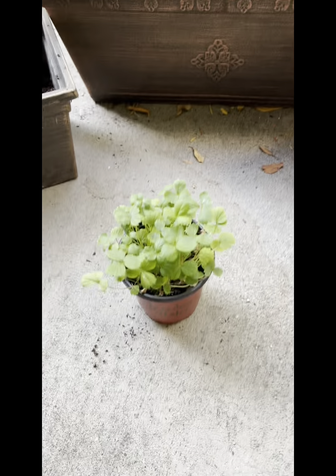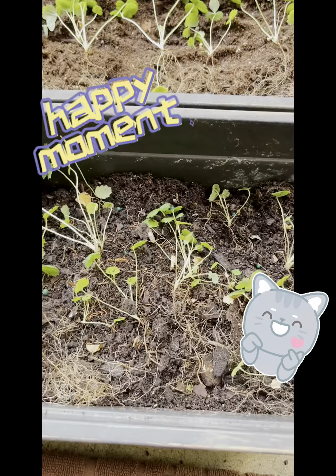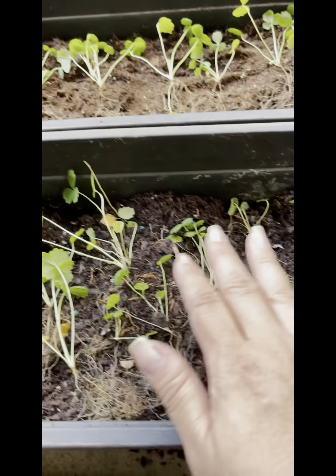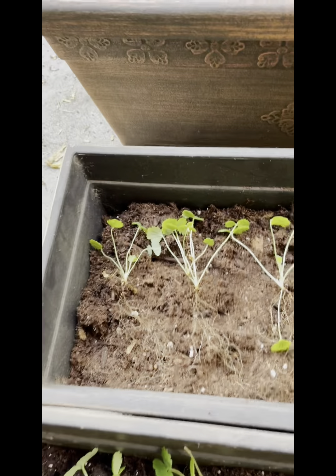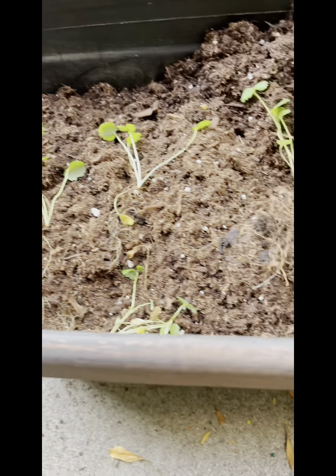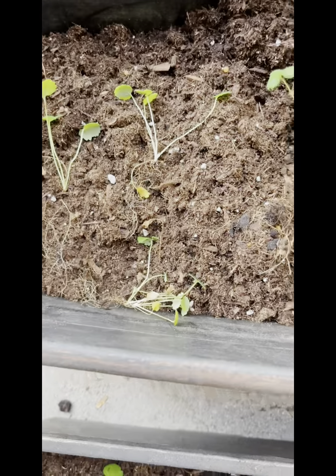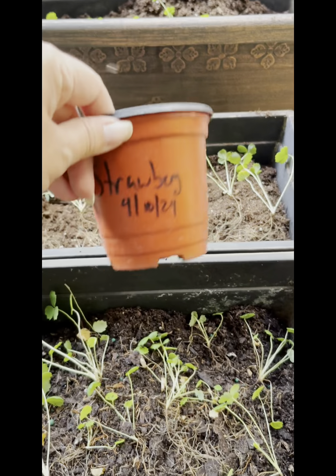What happened was they grew wonderfully and amazingly in this little baby nursery pot that I had, but it's really overgrown it now and needed to come out. So I pulled out every single one that was inside that one pot, and yeah, as you can see there's a ton of strawberry plants. I am really really happy the way this came out and now I gotta find them a new home.